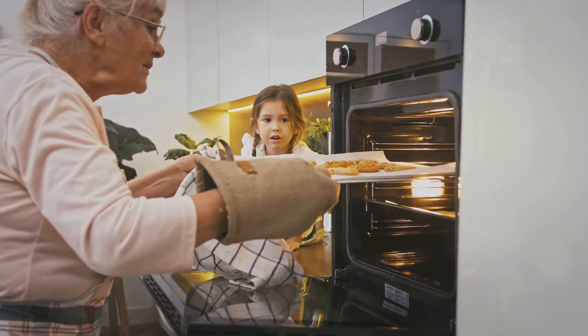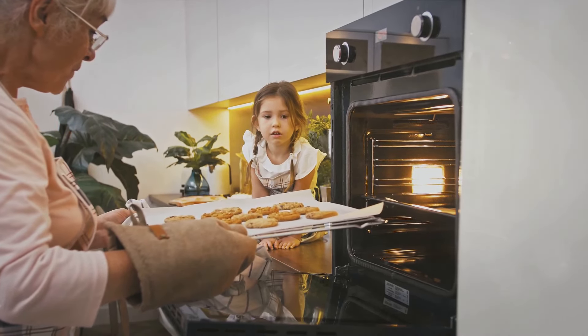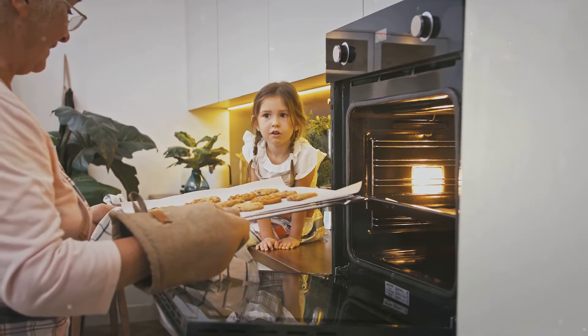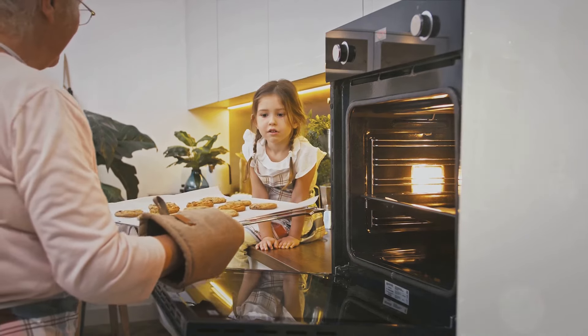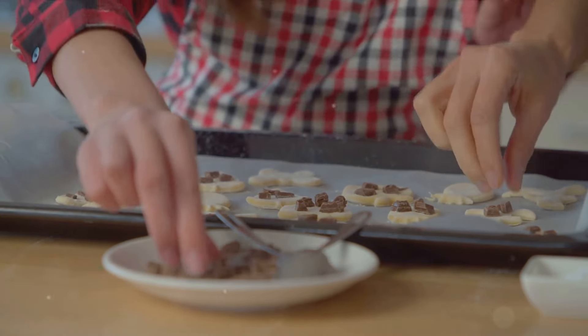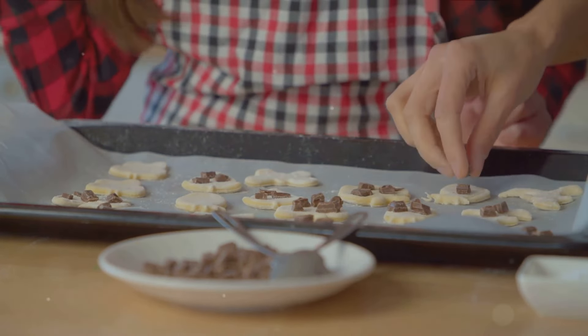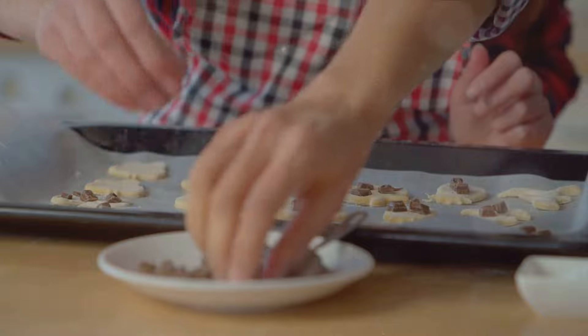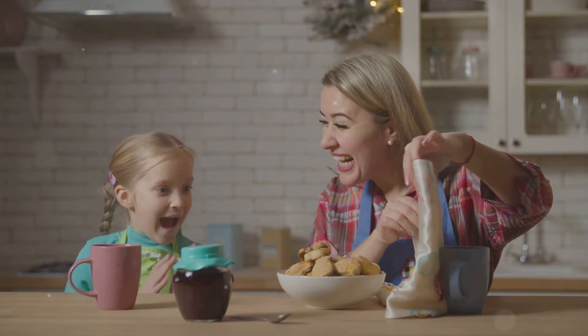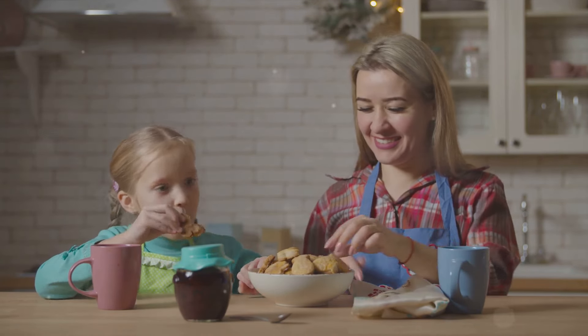We can't wait to see your biscuit creations. Remember, the joy of baking is in the journey, not just the destination. Thank you so much for joining me today. I hope you're inspired to try this recipe at home. If you do, don't forget to share your creations with us in the comments below or on our social media — we love seeing what you come up with. If you enjoyed this video, give it a thumbs up and subscribe to our channel for more delicious recipes and baking tips.